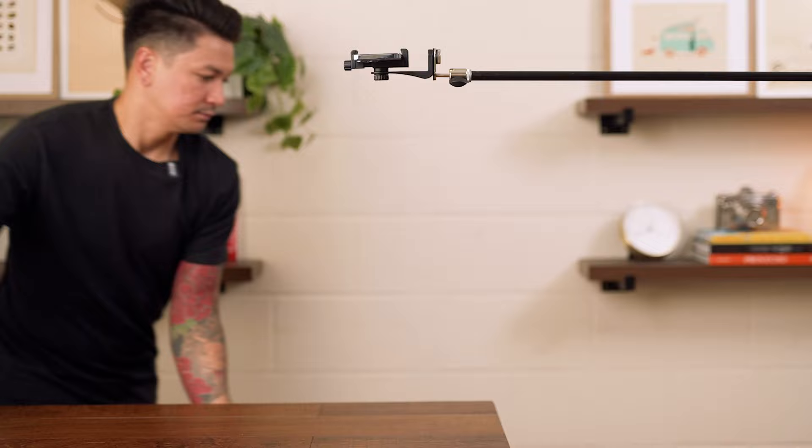And there it is — the overhead camera shot. Now this setup doesn't support that much weight, so if you want something a little more professional, I have a whole other video you can check out. Thanks for watching.